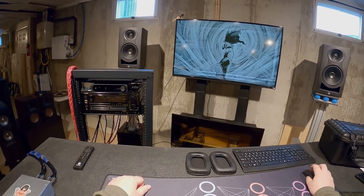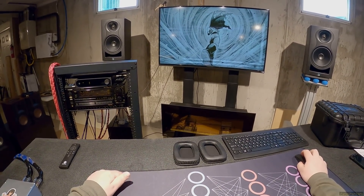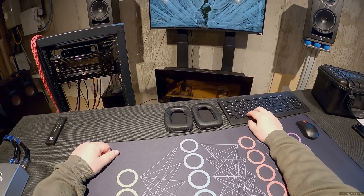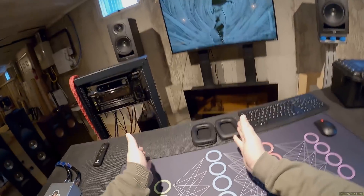If you have your Foobar set up correctly you should be able to type and it'll bring you to whatever artist. Let's just open any of them up. These fucking headphones.